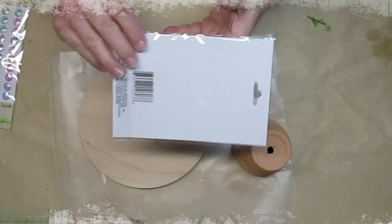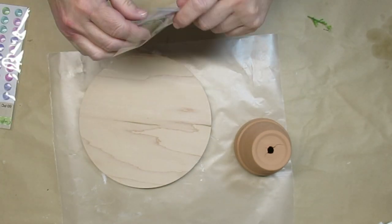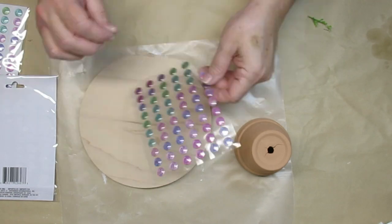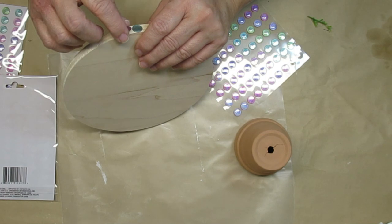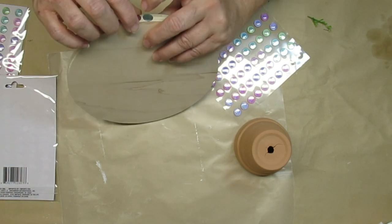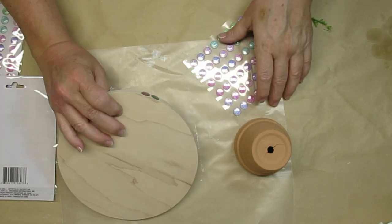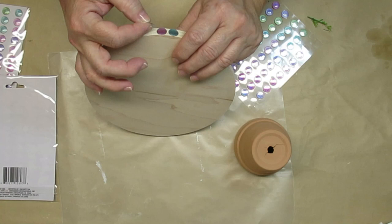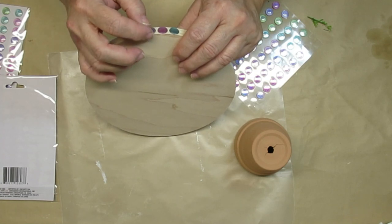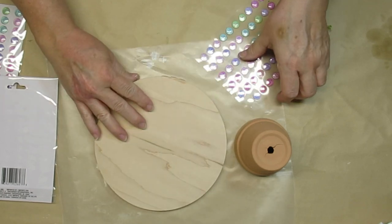I've seen tons of crafters use these dot stickers as half-beads on wood projects, and my Dollar Tree finally got some in, so I was excited to grab them for this riser. I'm going to stick the dots all the way around this wood plank — it's about eight inches round and the dots fit on it just perfectly.